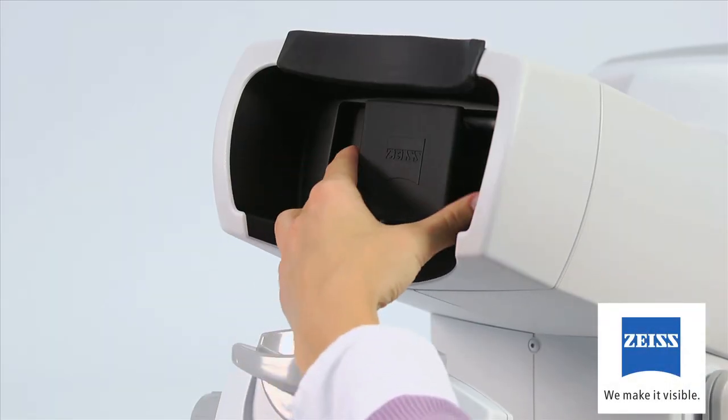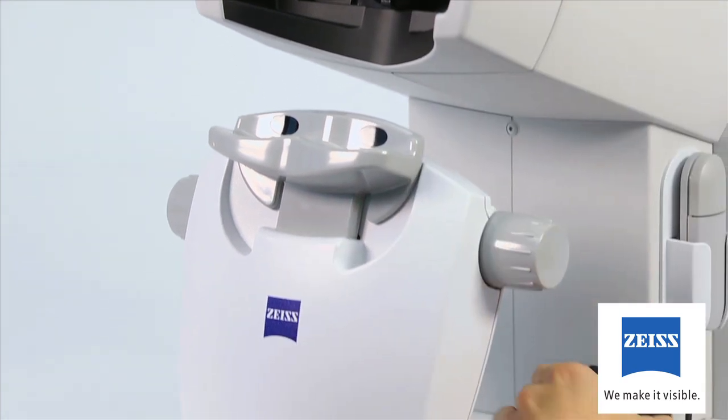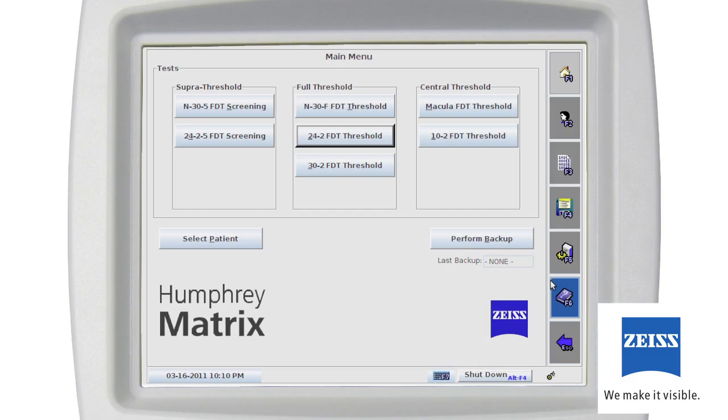When you're ready to conduct your first test of the day, remove the calibration cap from the patient eyepiece. Replace the calibration cap when the instrument isn't in use to minimize the accumulation of dust and debris on the eyepiece. To conduct a test, from the main menu, select the button for the test you want to perform or click the Select Patient button.